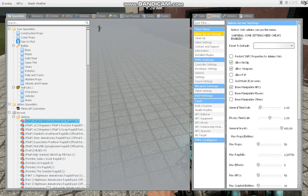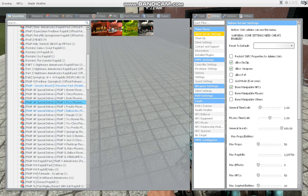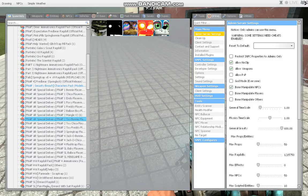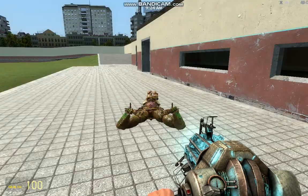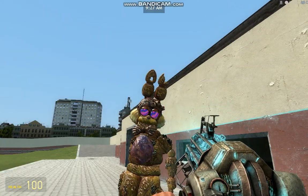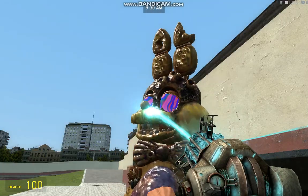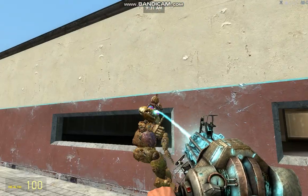Just so you know, there is a new Toy Bonnie skin that is ready to be reviewed. If X-Men, if you watch this — if you want to review this before me, you can. But I may still review the ragdoll.